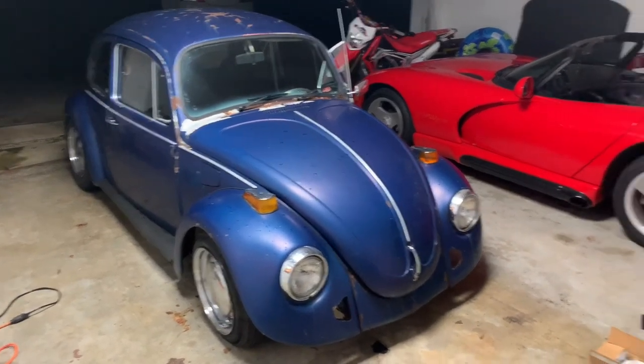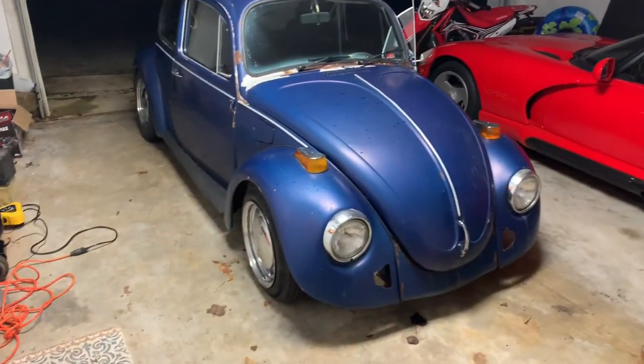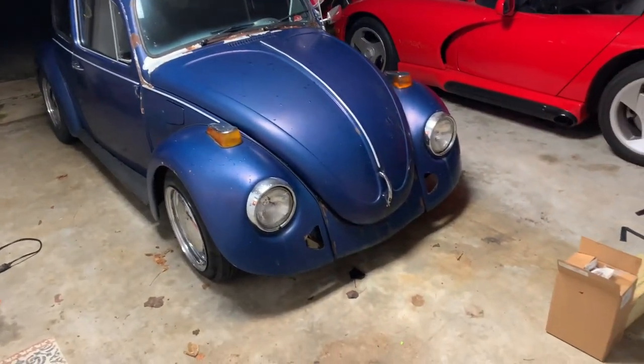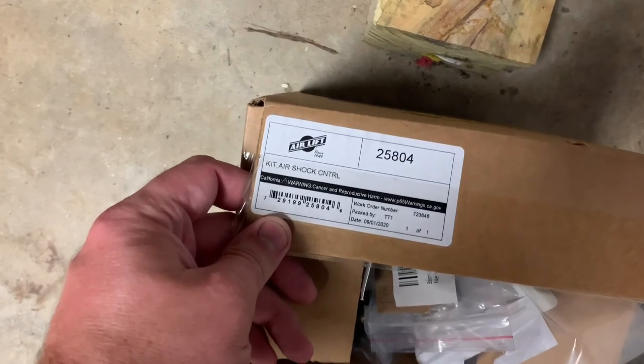All right guys, I'm actually in my garage tonight. Viper over there, and got the front done, the rear done, and now I've got a sweet little kit from Air Lift.